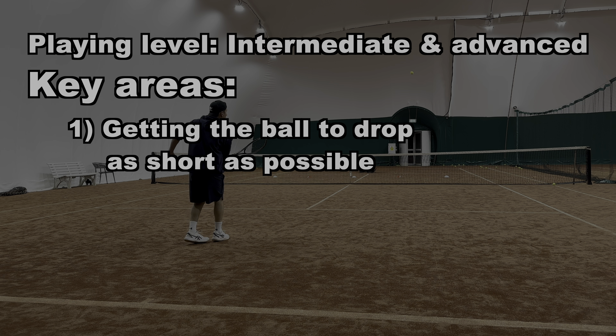Firstly, you need to focus on getting the ball to land as short as possible, and that's a priority initially. That's the first thing — before trying to get the ball to die, before trying to add tons of backspin, just focus on depth and try to get that ball to bounce as close to the net as possible.